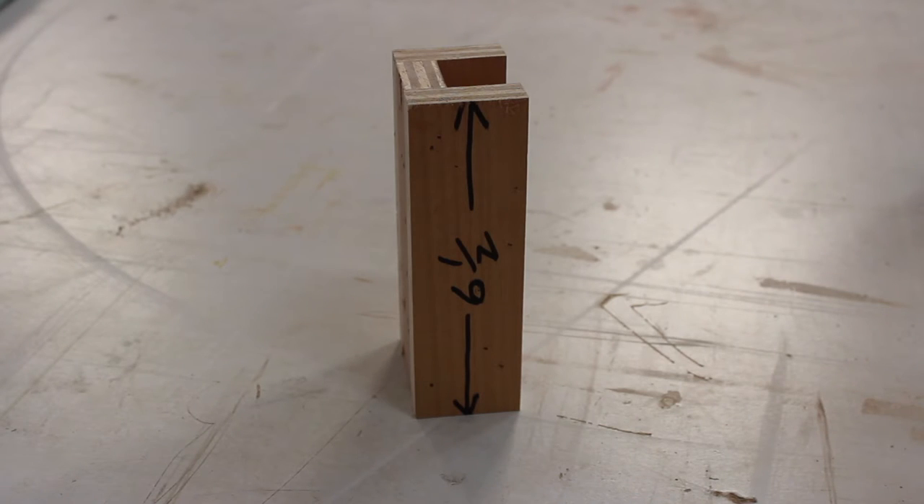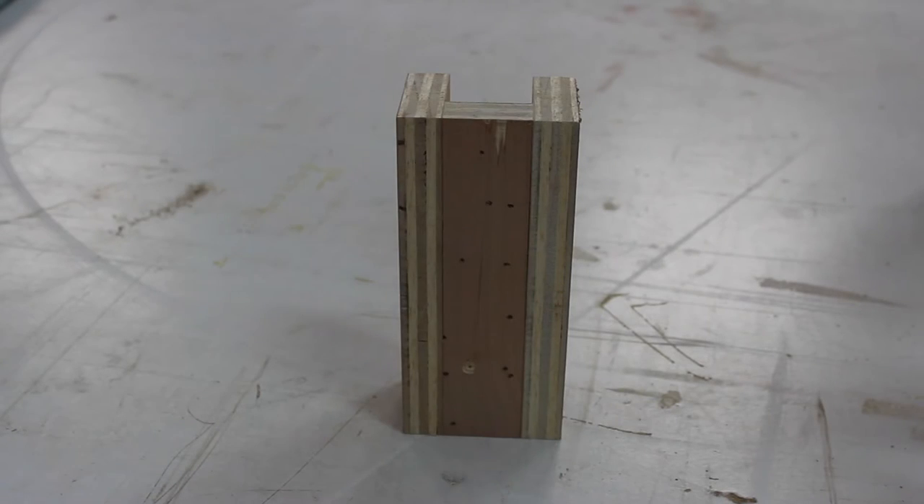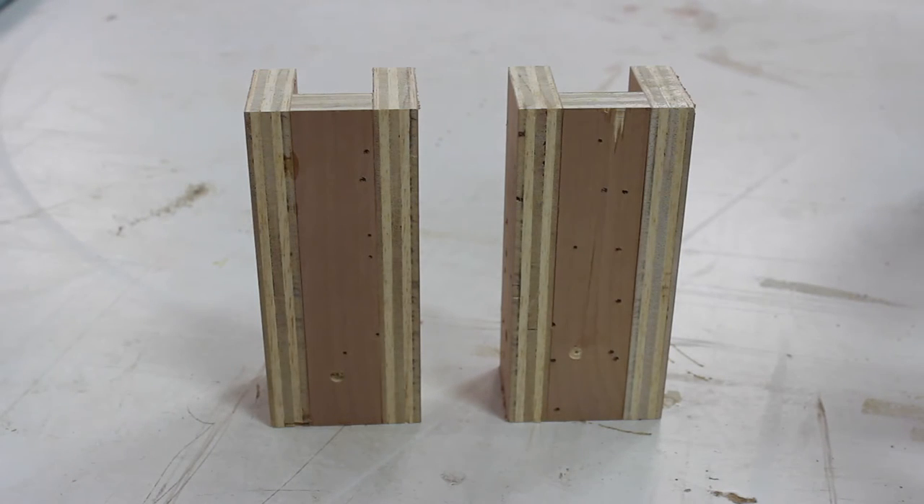For building the jig, there are two critical dimensions. First, the overall length should equal the amount by which you want to shorten the chair. Second, the middle piece should be slightly wider — by about a 32nd of an inch or so — than the leg itself. Two jigs were needed in our case because the front and rear legs were slightly different thicknesses.